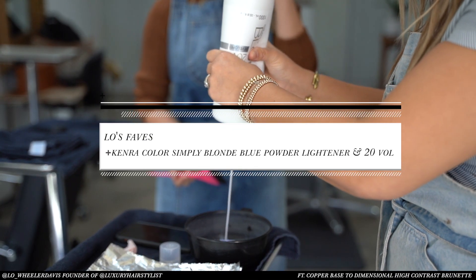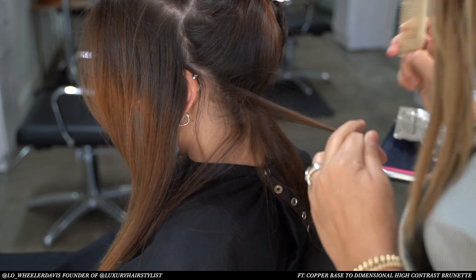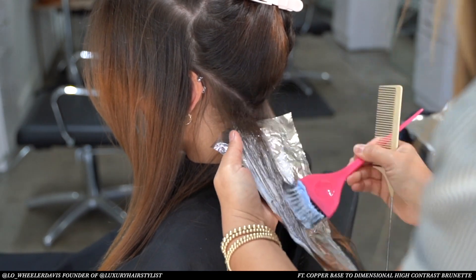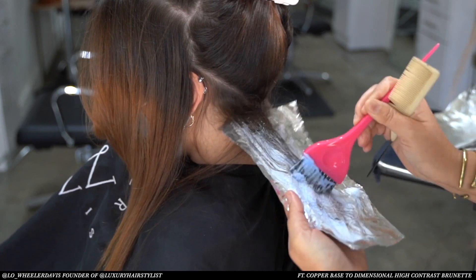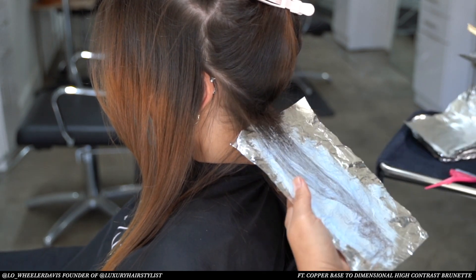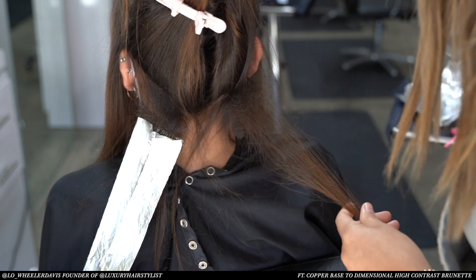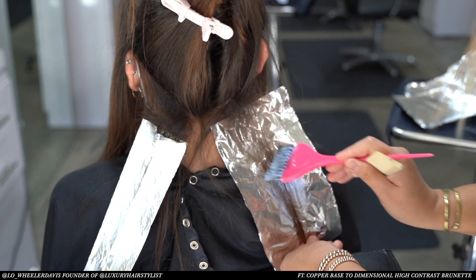First we're going to add some dimension before we cancel out any unwanted tones. I'm starting in the back left section and doing a teasy placement of a nice thin slice. When you slice through the sections you get a lot of pattern for your placement. The reason I'm deciding to use a teasy slice is because we want to keep our overall placement minimal but also achieve a high impact of dimension.